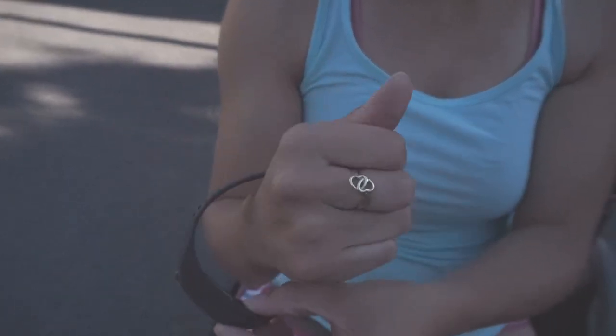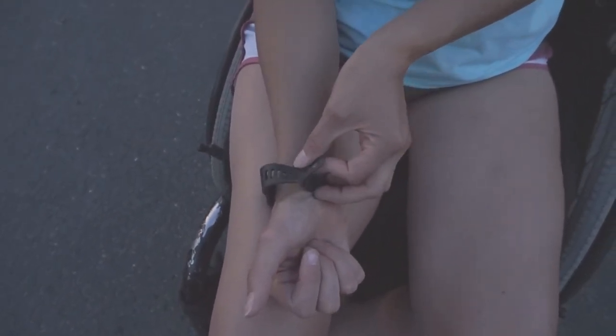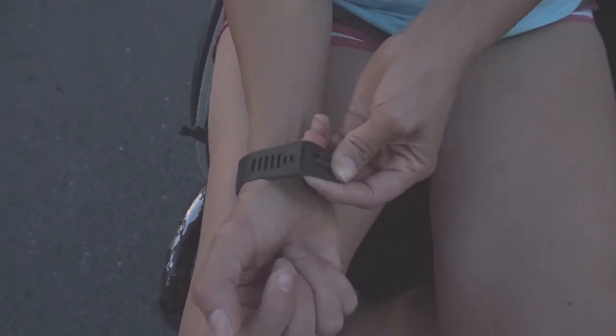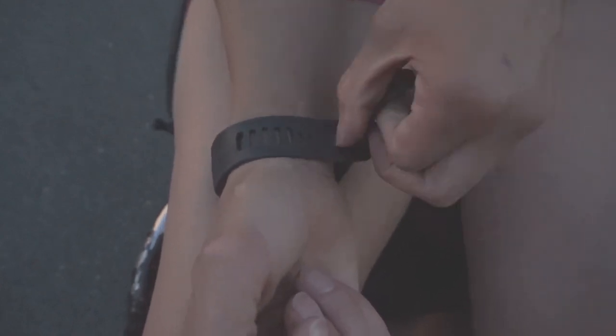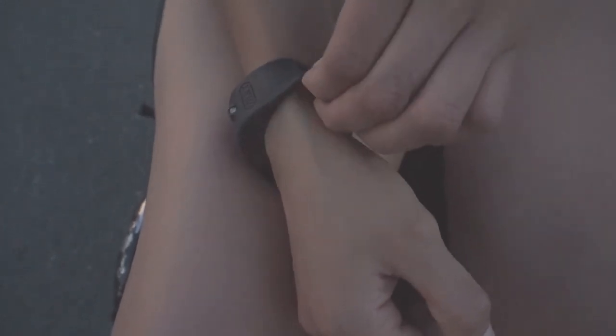What I don't like about this one is it's one of the hardest things to put on by yourself. You've got to get this through that — and this strap doesn't have any settings.